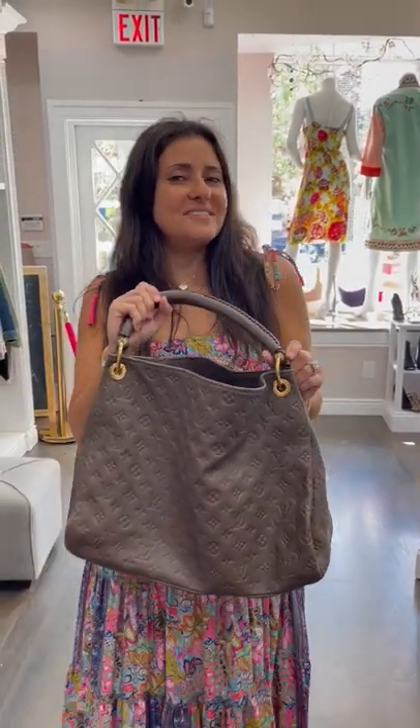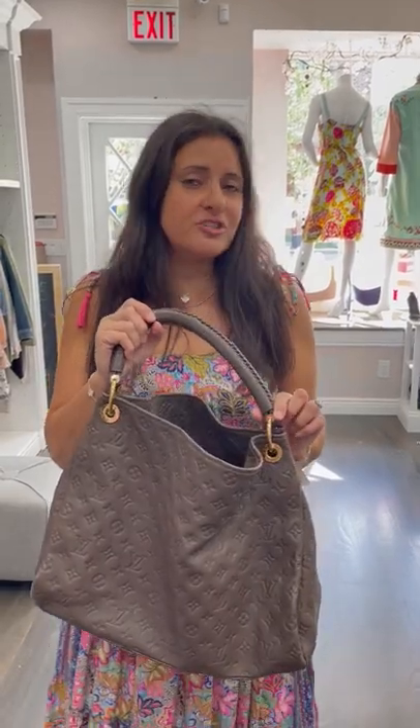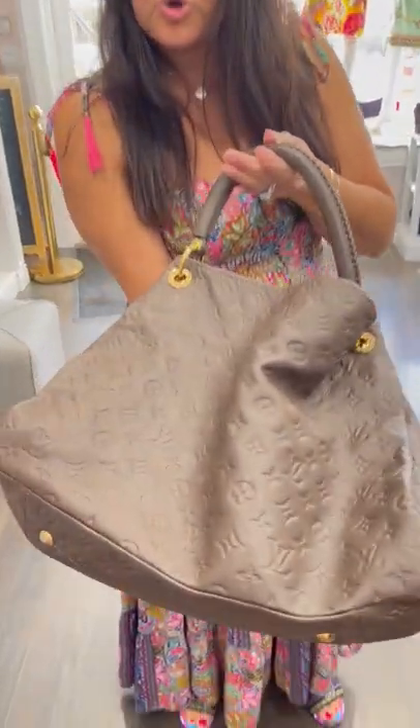Love the Louis Vuitton Artsy. She just came in in this Empreinte print and she is in the ombre colorway, which is like this taupe-ish color. I love it. It's almost like mocha. It's gorgeous.